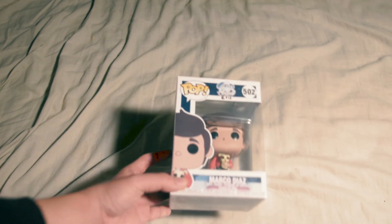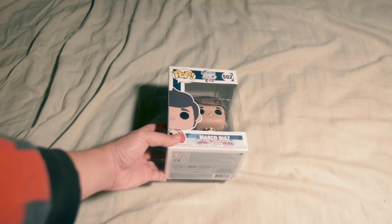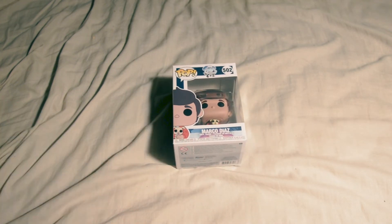When I did this unboxing I forgot to turn my microphone on, so I'll be doing the audio recording in post. So today we're here to unbox the Marco Diaz Star vs. The Forces of Evil Funko Pop figure.